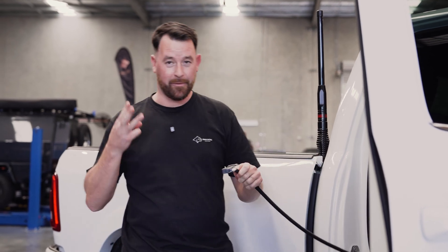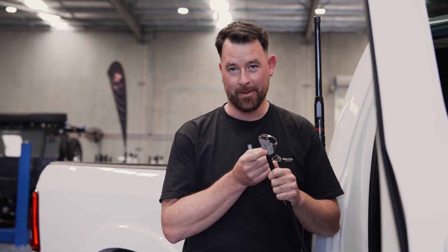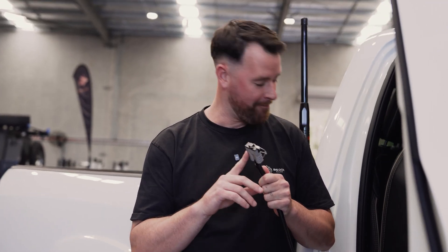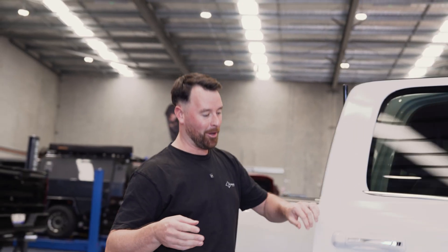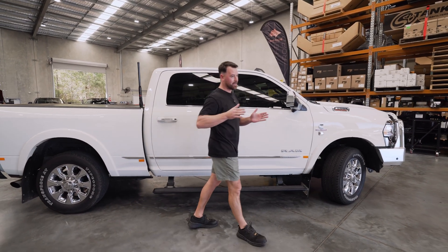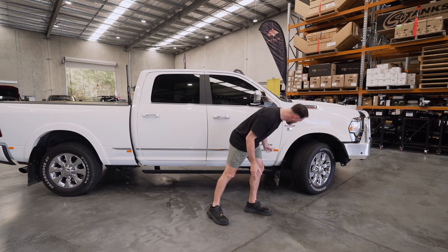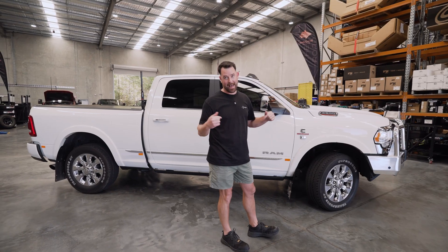We've had this Ram 2500 for three days and this is all we've done — one grey Anderson plug inside the cab. I'm just kidding. We've had this one for three days. It doesn't look like a typical build that we've done here at Big Dog Builds, because this vehicle is quite stock. Stock suspension, it's got the little ECB bar up the front — it already came in like that.